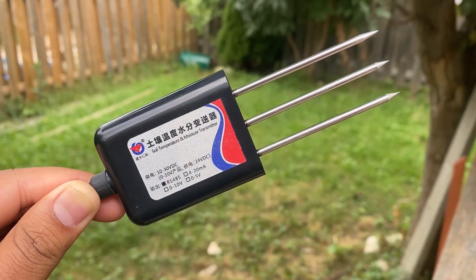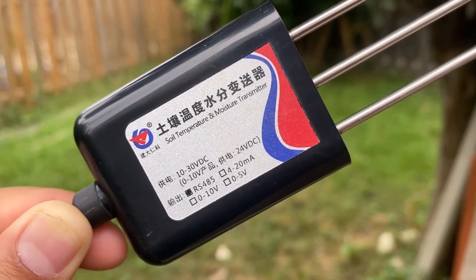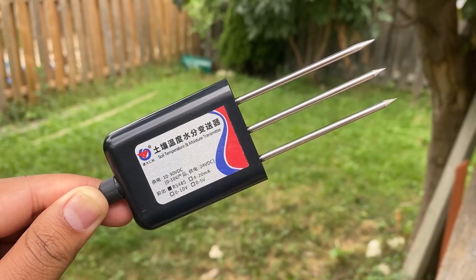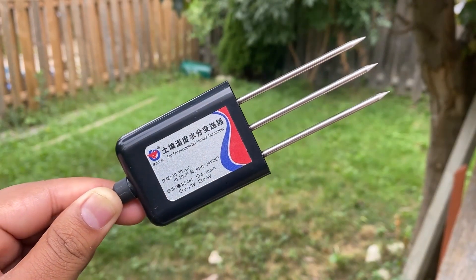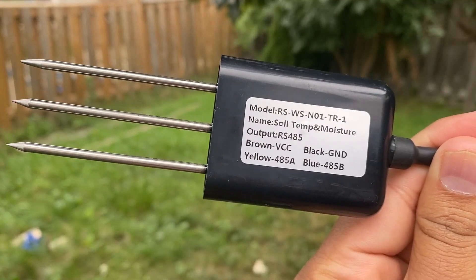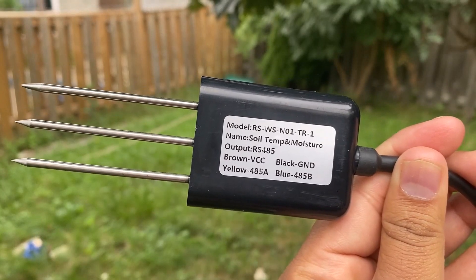It won't corrode and is completely waterproof. The sensor works between the voltage range of 4.5 to 30V DC with a typical power consumption of 0.4W. The moisture measurement range is between 0 to 100%. The temperature it can measure is between minus 40 to 60 degrees Celsius. The probe material is made of 304 stainless steel with IP68 protection rating.